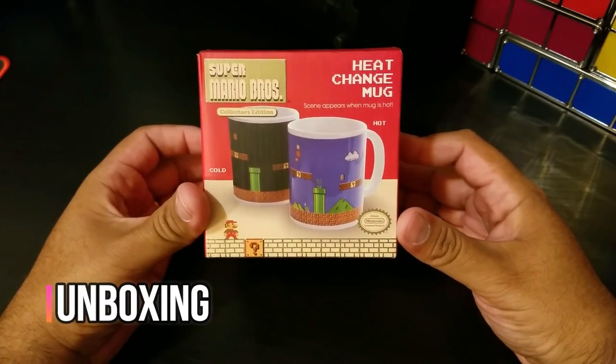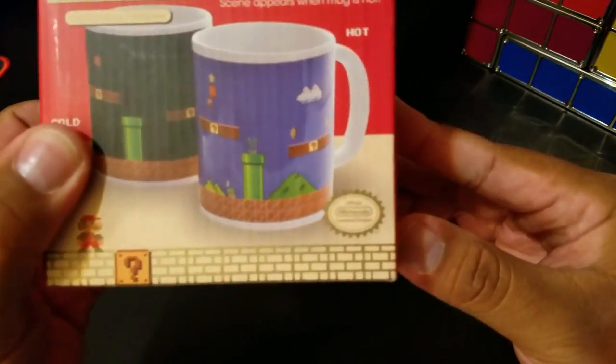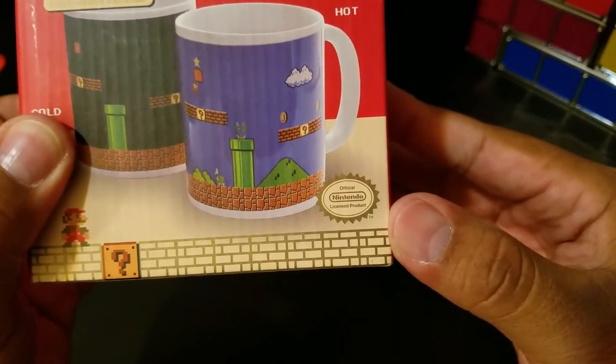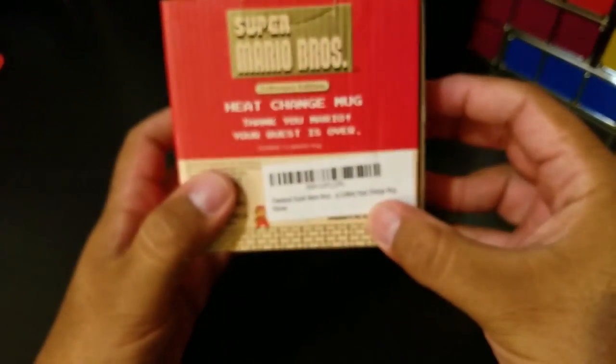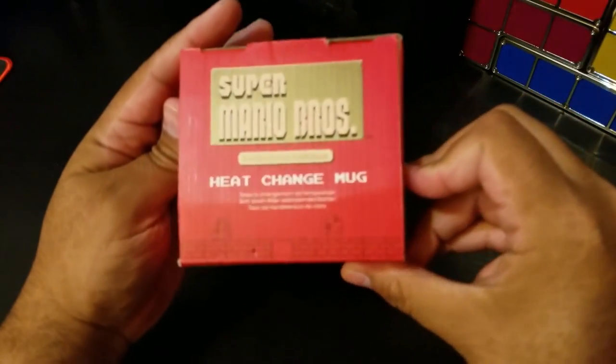Alright, so here's the box — Super Mario Brothers heat changing mug. The scene appears when the mug is hot, and as you can see it's an officially licensed product by Nintendo. Just your basic box here, nothing too special.